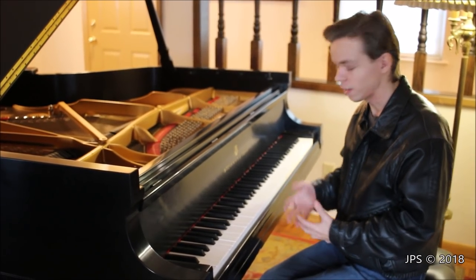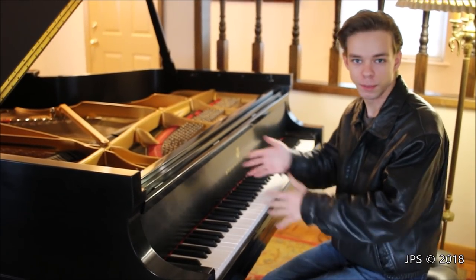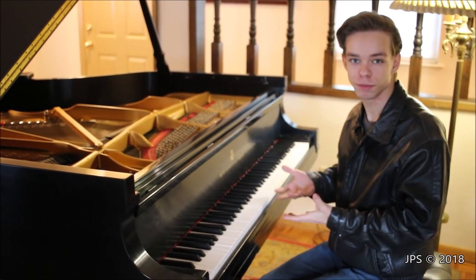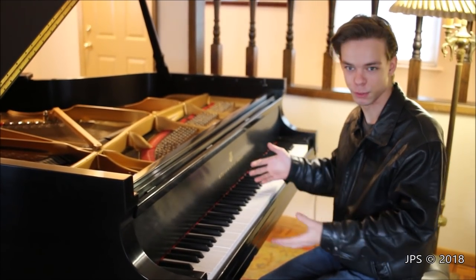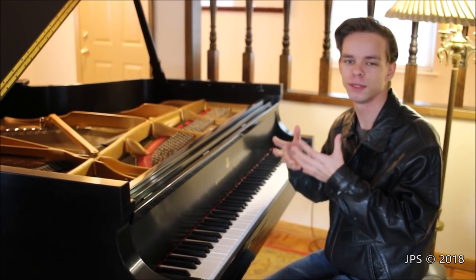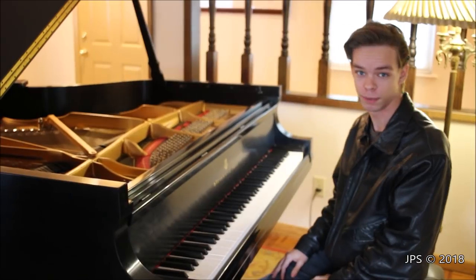Today I am back again with another Christmas song, and today I wanted to play another piece on my Steinway D. I'm going to be playing Silent Night on this piano. It's a really wonderful piece to play — it sounds absolutely gorgeous. The song itself is written very simply, but it still is absolutely beautiful, and I think it sounds fantastic on the piano.